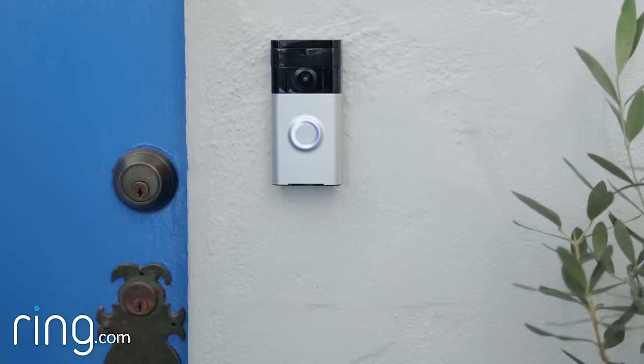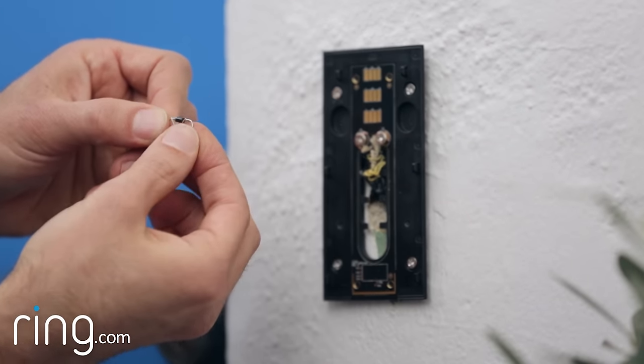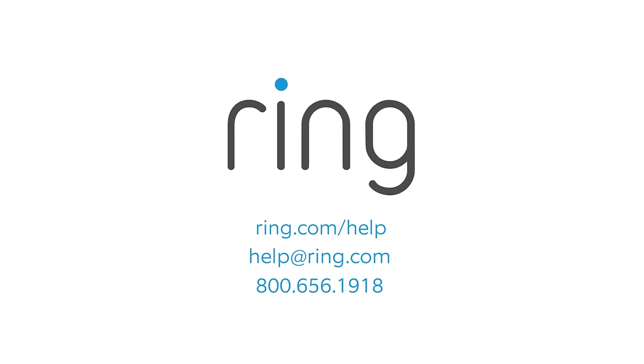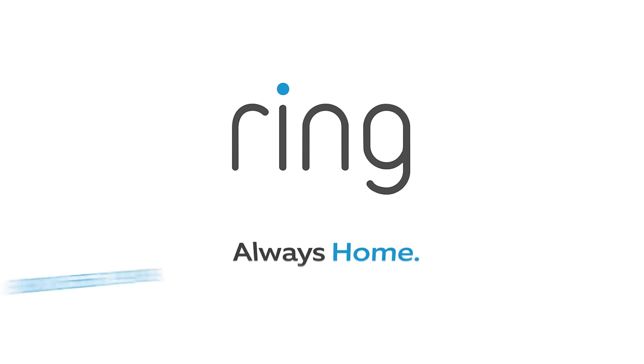If your internal chime doesn't ring, or if it doesn't ring correctly, simply remove your doorbell and reverse the direction of the diode, and try again. If you need additional help, feel free to reach out to our support team, or visit ring.com/help. With Ring, you're always home.